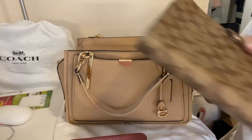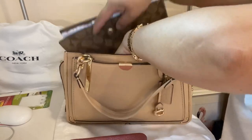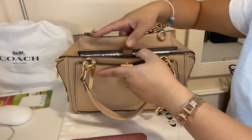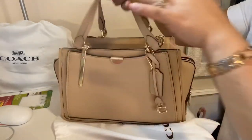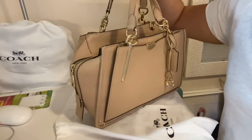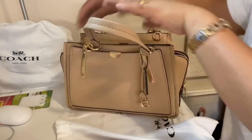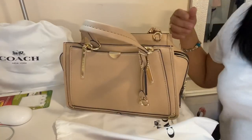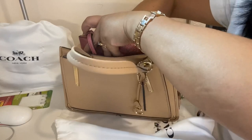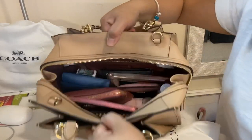Let's see if my notebook fits, because I carry it sometimes when I have meetings and don't want to bring my laptop bag. It does fit, but it sticks out as well. If you don't mind that, you can do it. So it still fits a lot — just not bigger items. I think you can still put a water bottle in once everything else is in there.